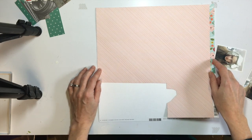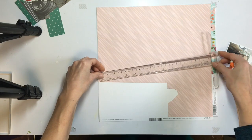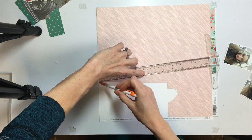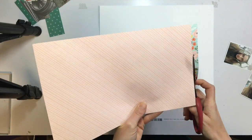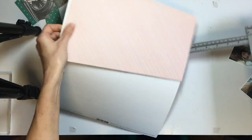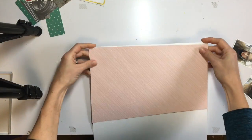I've already made a few pages at this point with my kit, so a lot of the papers and things I'm working with are leftovers or scraps or little bits from the kit. This is actually the very last page I made with the kit, so I do have a lot of little bits around that I want to use up.